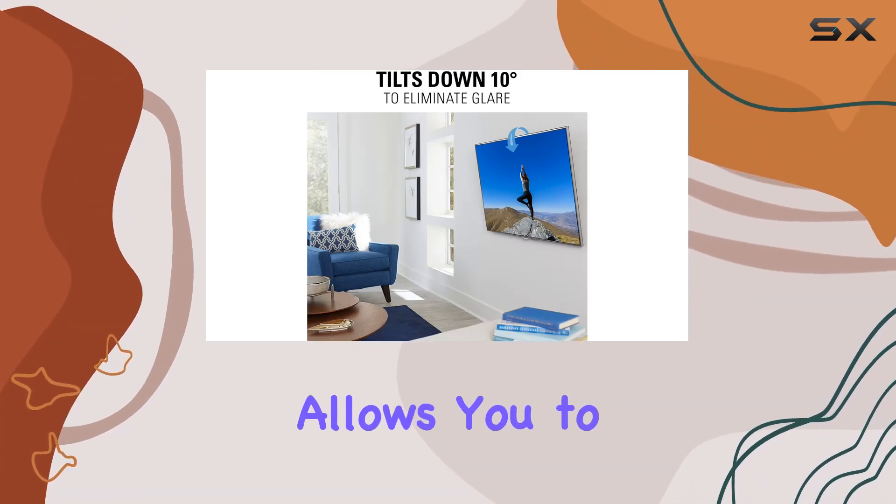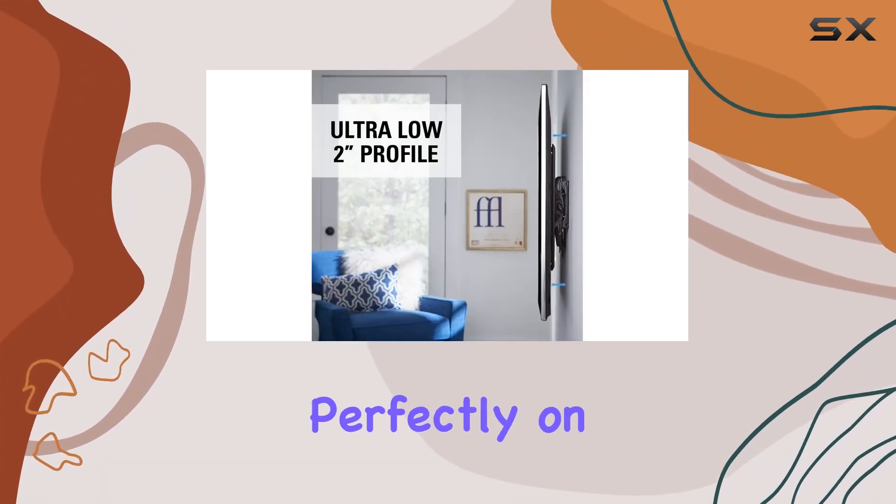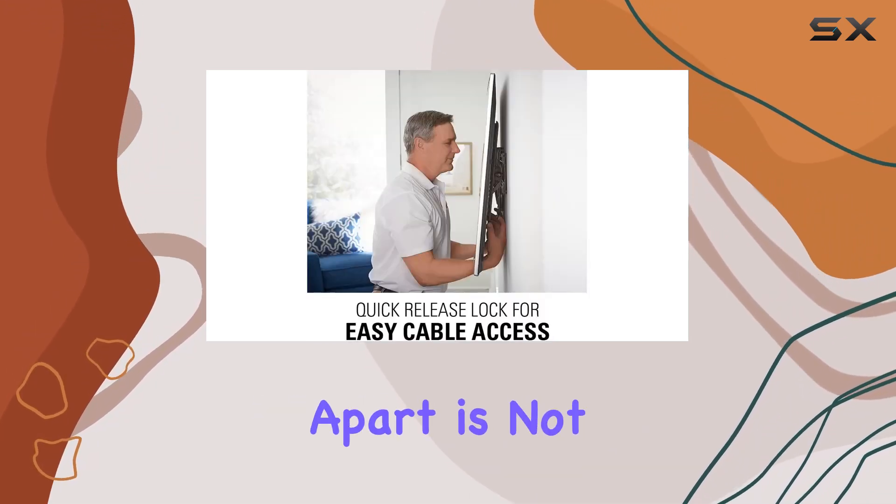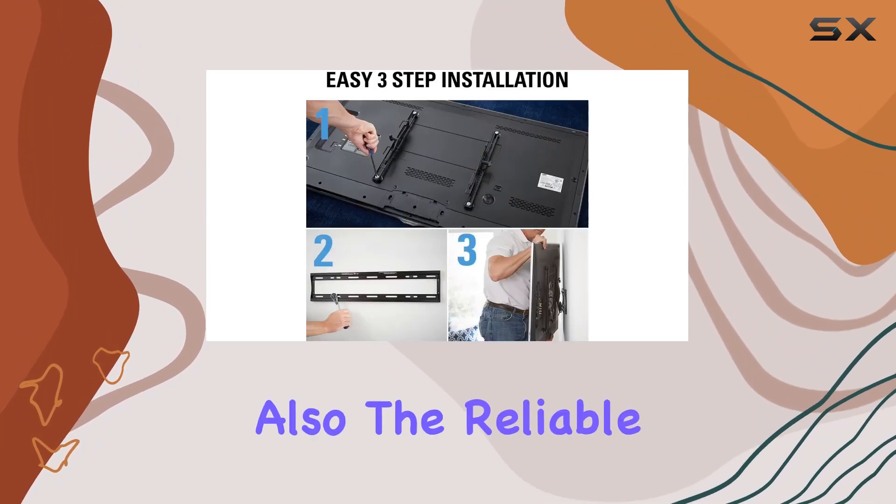The horizontal shift feature allows you to slide the TV to center it perfectly on your wall, even after installing on studs up to 24 inches apart. What sets SANUS apart is not just the quality product, but also their reliable US-based customer care team.